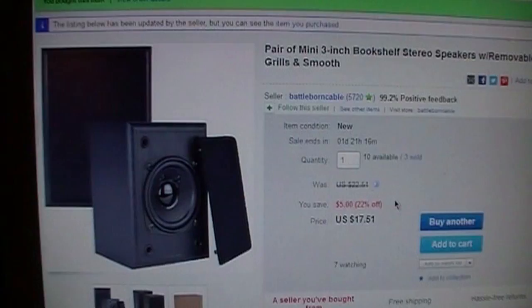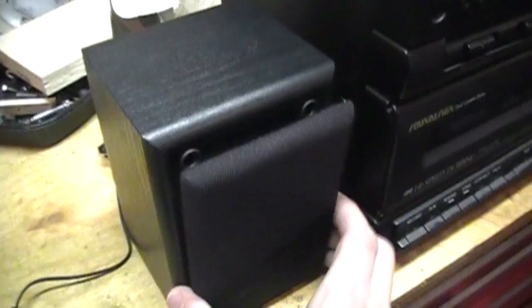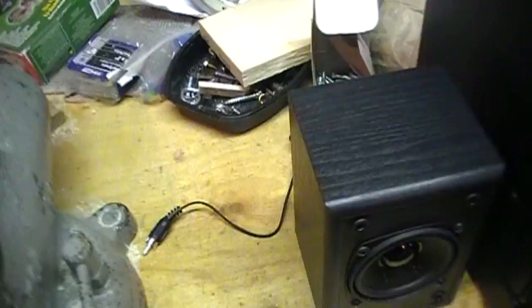They were smaller than I expected. They're only about five and a half inches tall and about four inches wide, and they do have three-inch drivers with a removable cloth grill. It's a foam surround, but it seems to be pretty nice quality. There is no information on them at all. They have RCA plugs on them.